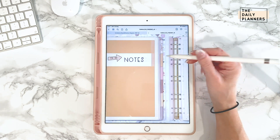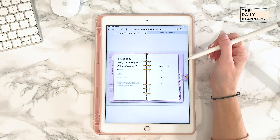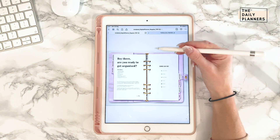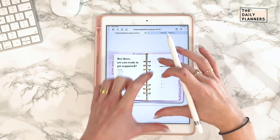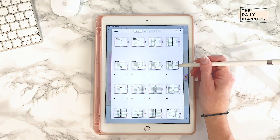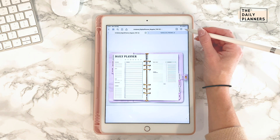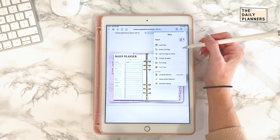It's also possible to copy pages from other planners or files. This is the undated digital planner from my shop and it's in landscape format. Again, go to the four squares, choose the page you'd like to copy. I want a daily planner and I'll go to this page. Click on the three little dots and choose copy page.